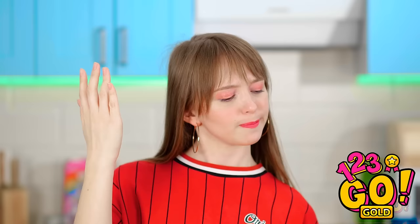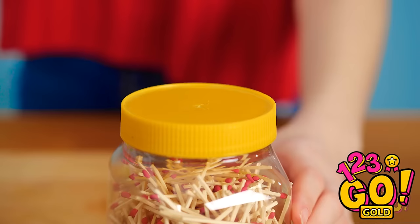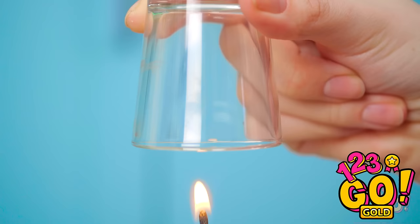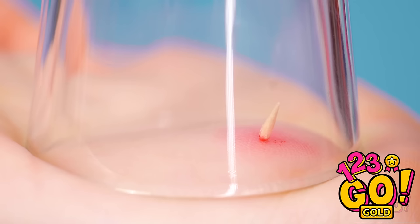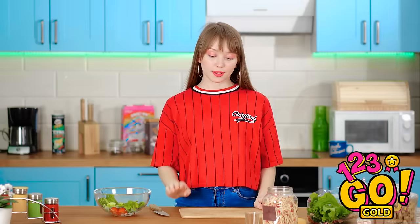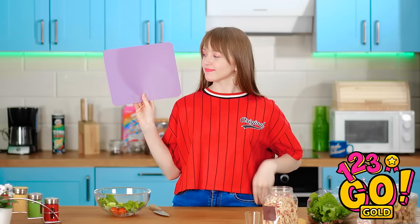A shot glass? I've gotta have something in here! Matches? I may as well try, right? If you have a splinter, take a match and light it up! Use it to heat up the inside of a shot glass. Once the fire goes out, place the glass over the area with the splinter — it just fell right out, and it was painless! And from now on, I'm using this bad boy — smooth and splinter-free!